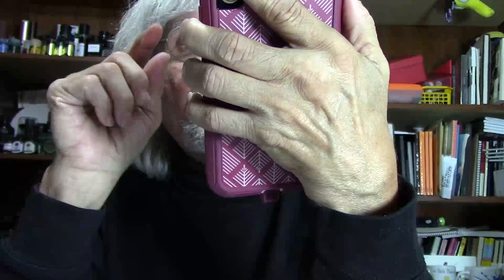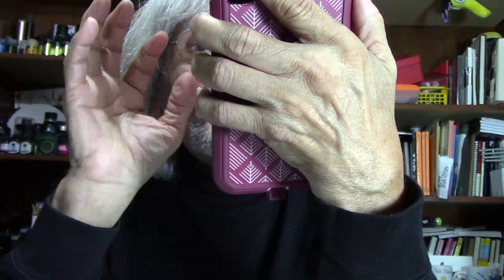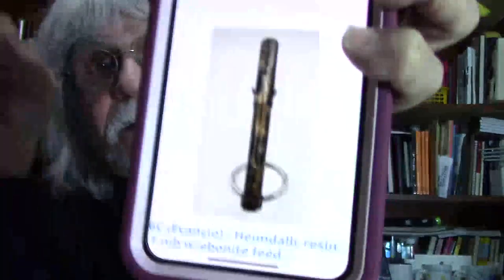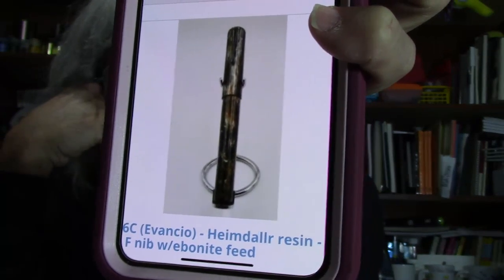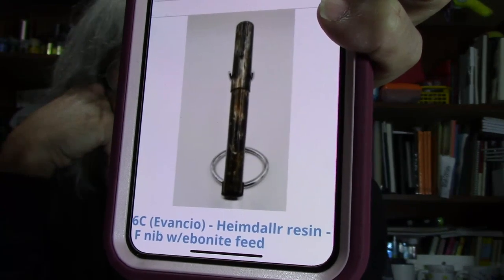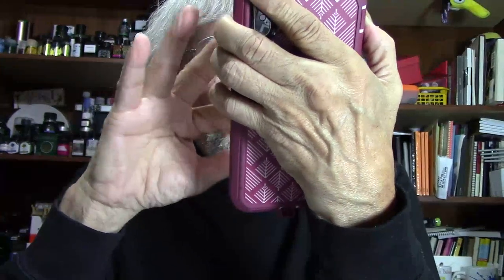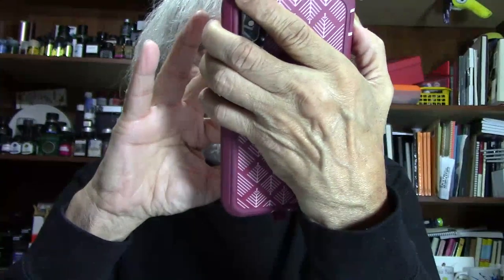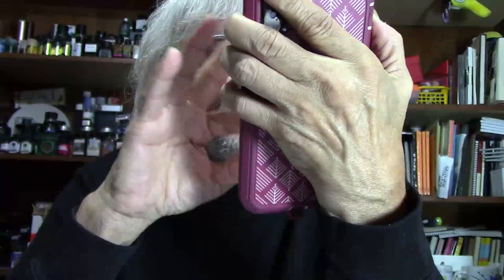Here is an unusual color — a pen making a statement that I found intriguing. This is an oversized pen called the Heimdoller, made of resin, with a Bock No. 8 Titanium Fine Nib with Ebonite Feed. That No. 8 nib is what I want — a Titanium No. 8 nib! The price is $319. I'll take five. The party's just beginning, folks.